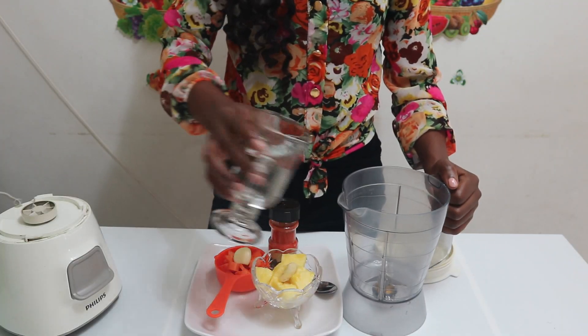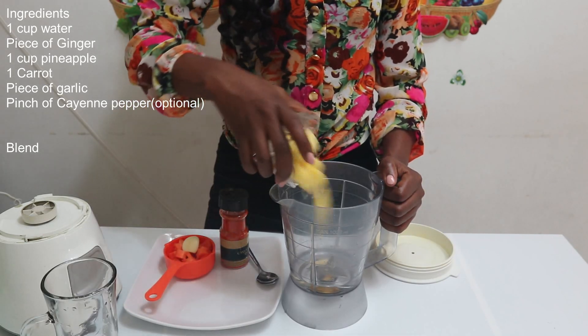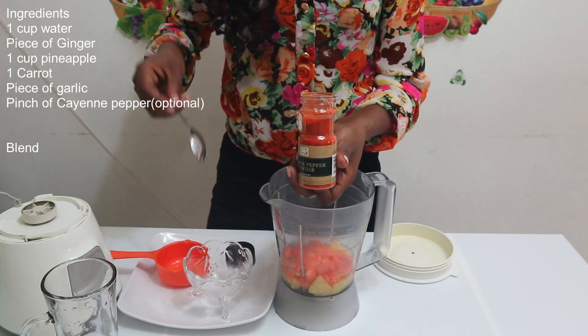These are the ingredients for the common cold juice: water, a piece of ginger, pineapple, a piece of garlic, carrots, and a dash of cayenne pepper.